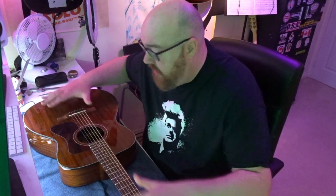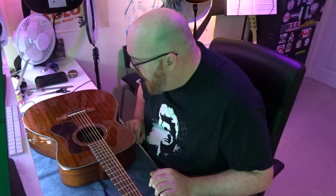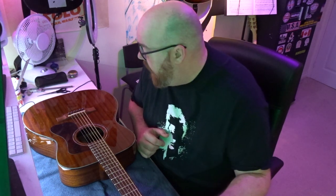Welcome back to my YouTube channel. Today I'm doing something a little out of my wheelhouse, something I've never done before. I'm going to be modifying this lovely Guild acoustic guitar. I fancied a new acoustic guitar recently and I'd never had a Guild before, and I have quite a fondness for that brand.